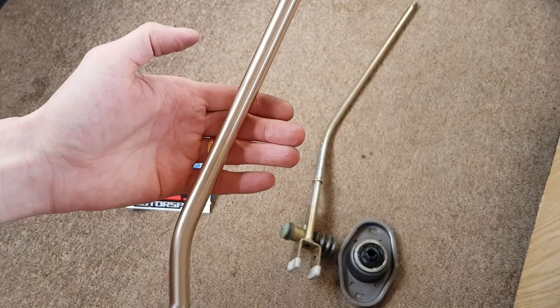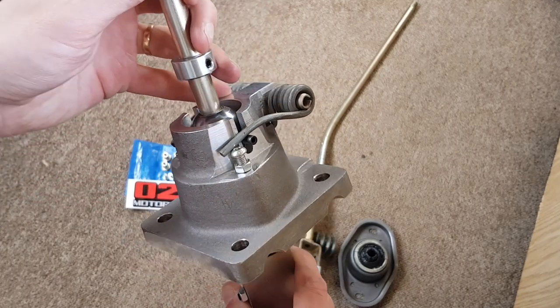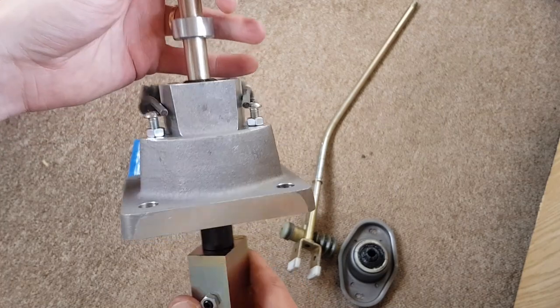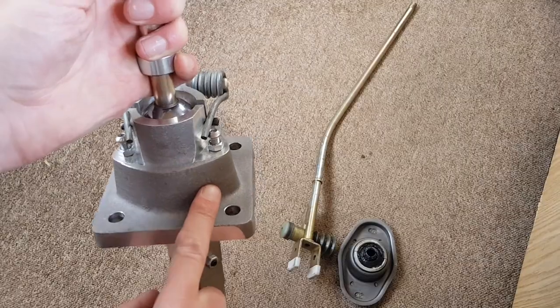In this video I fit the 711 shifter from 025 Motorsport. I'll show you how it all works underneath with a five speed box, what you need to do to take everything off, fit the new shifter and make the adjustments as well. So this is the 711 shifter from 025 Motorsport, and Ian has designed and engineered this beautiful piece of kit that I can't wait to fit to the van.